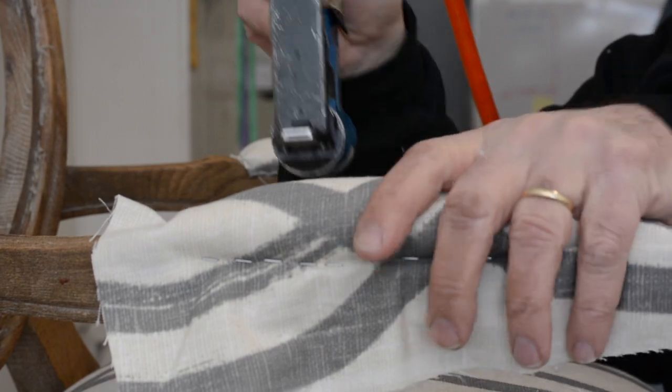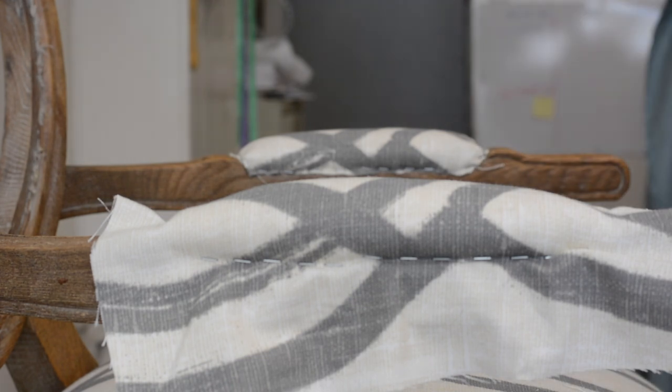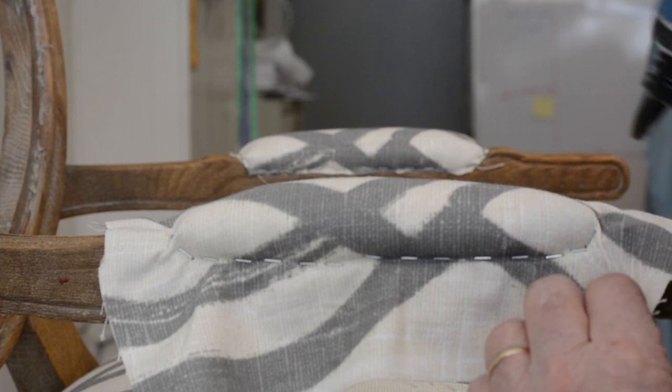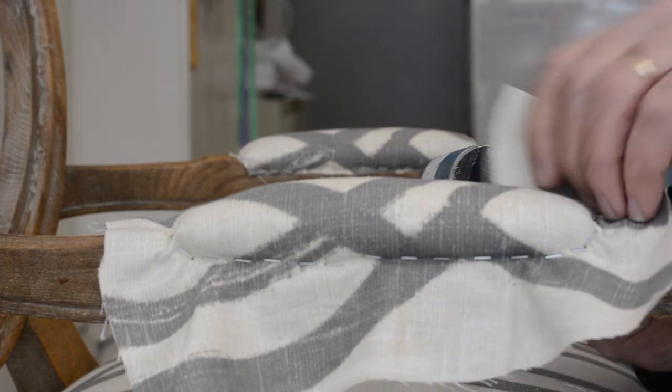Now that middle staple should come out and reset, but it looks pretty good. Now what I'm going to do is around here — I'm not even going to pleat that, I'm just going to kind of work it because you don't have much padding. And then over here.